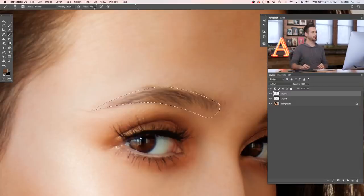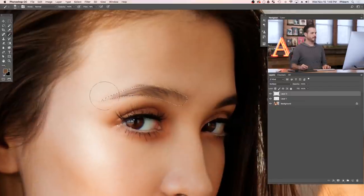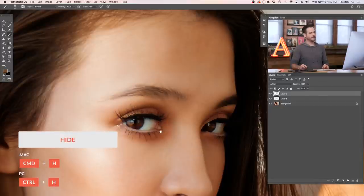There are two more things to keep in mind. We want to build up this effect slowly — we don't want to put a whole bunch of eyebrow color on at once. Anytime you want to build up an effect naturally, use a low flow on your brush. Let's change our flow down to about 20 percent — you can type 20, hit Shift+2, or click and change it there. Now let's zoom out a little bit and hide the selection with Ctrl or Command+H so we can see what we're doing. The selection is still active, it's just hidden.